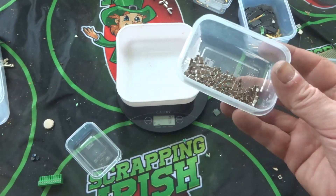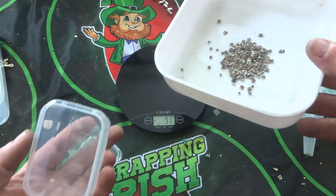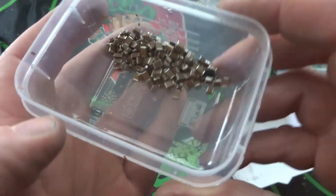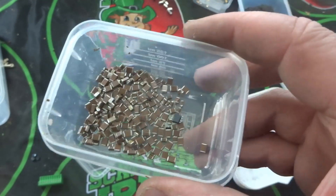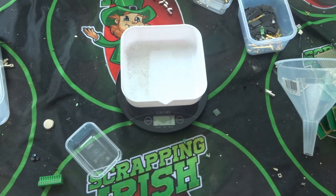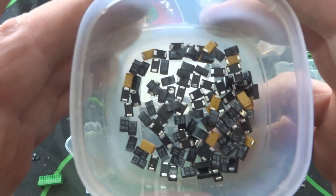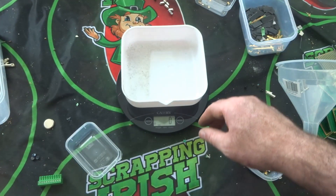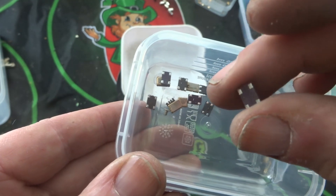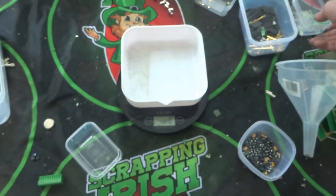Next are the MLCCs I took from the boards — 23 grams of MLCCs. As I always say, MLCCs can be hit or miss: the older ones tend to be better quality, the newer ones not so much. I also removed the tantalums — I won't bother weighing them since I have nowhere to sell them right now, but I'll keep them with the rest. I also have some ceramic crystal oscillators — the ones with the little gold bands — only a few but they'll add up.